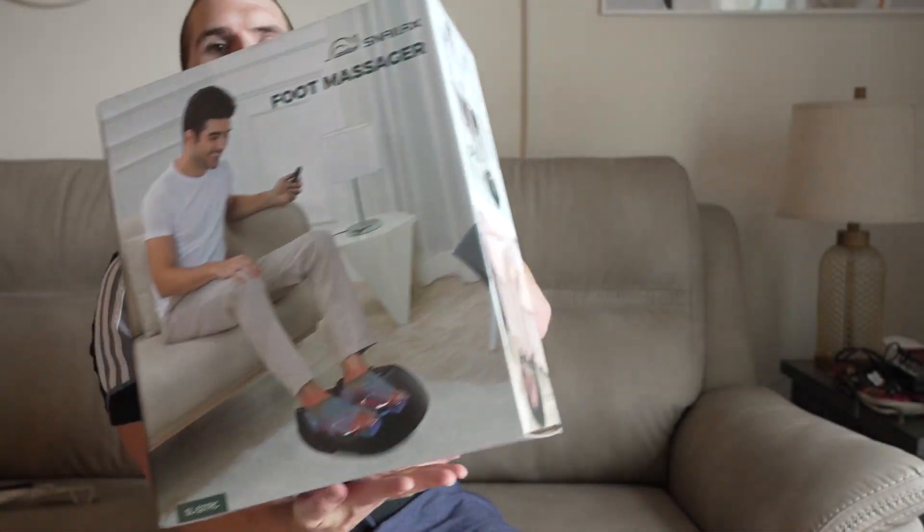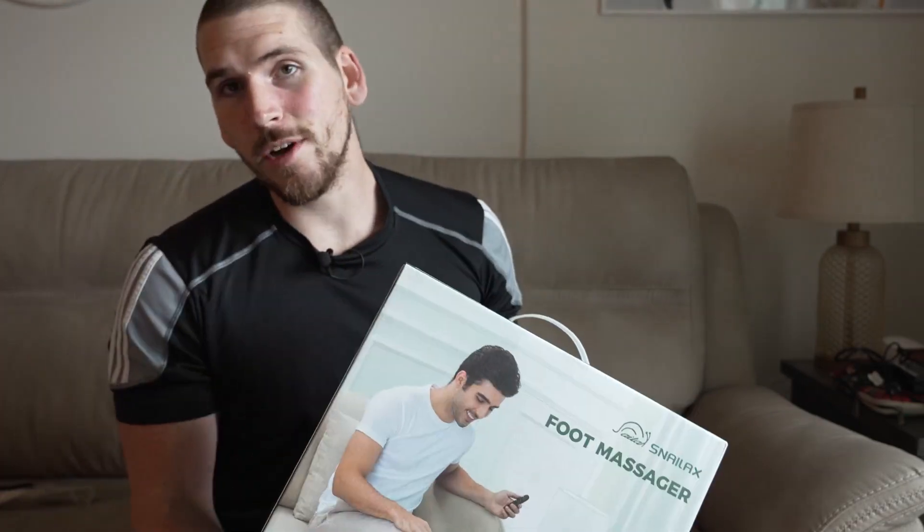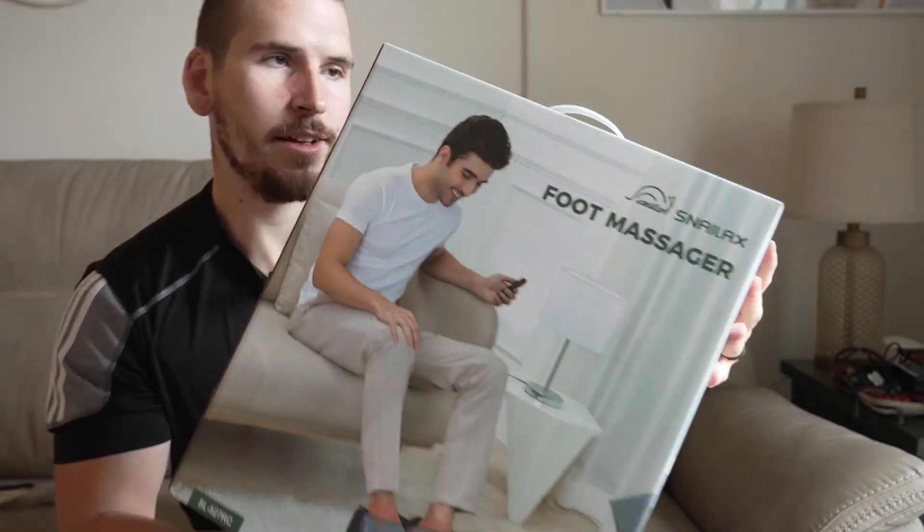In this video we're taking a look at the Snailax foot massager. We're going to unbox it, take a quick look at it, and I'm going to give you guys my thoughts on it and what I think about it.